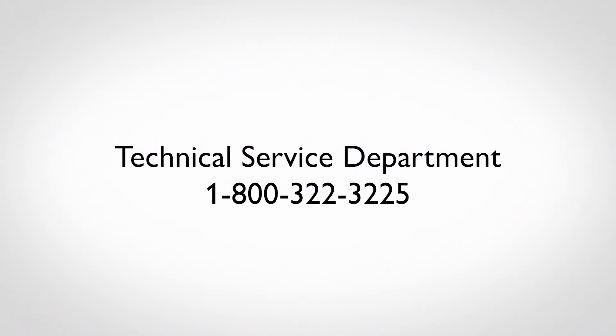For more information regarding Radioline, please contact Technical Service at 800-322-3225.